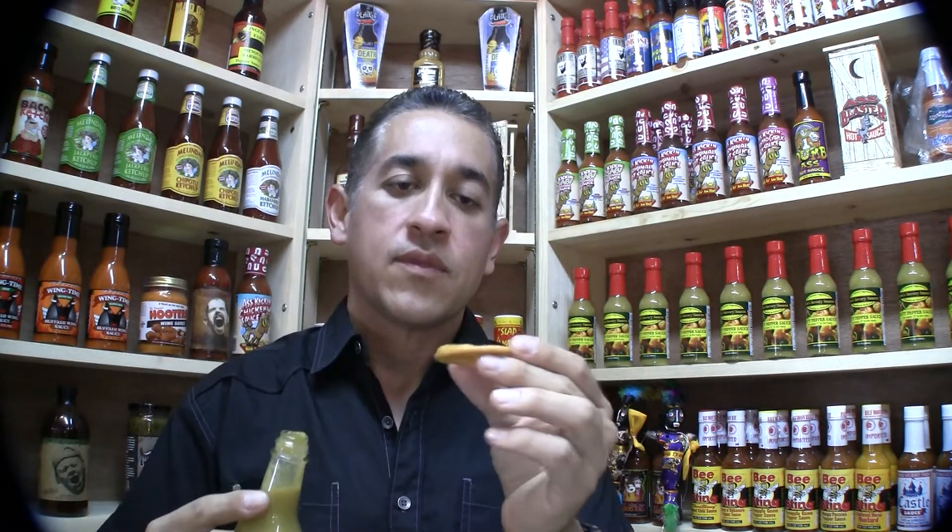Give it a shot. You can get the lime, the citrusy, right up front. And you know what? It's not hot enough to where you would have to pull away. You could put this in your ingredients, in your favorite dishes. This would definitely go great.